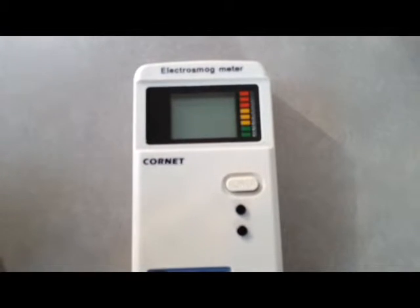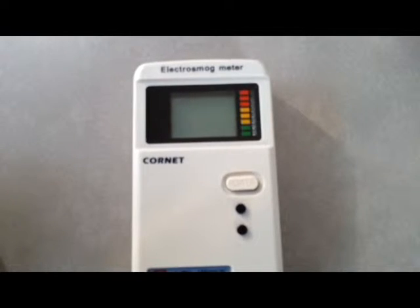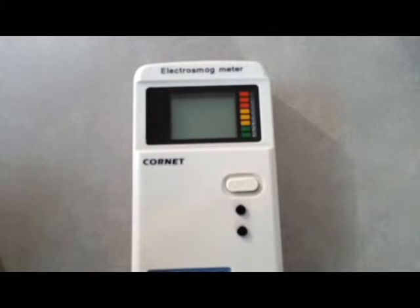In this video I will explain how to use the Kornet ED78S multipurpose EMF meter with a sensitive sound function. This is the most popular EMF meter these days. It has a built-in aerial with a LED and an LCD display. It can measure radio frequency and low frequency magnetic fields.